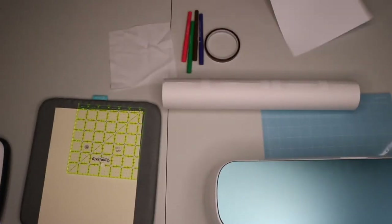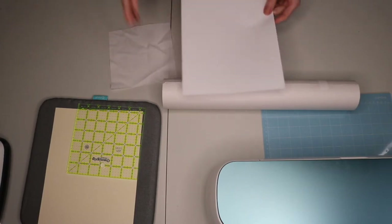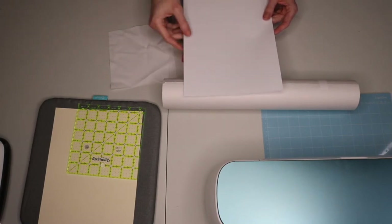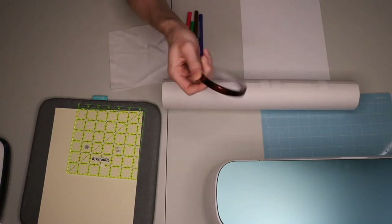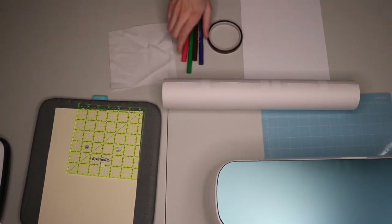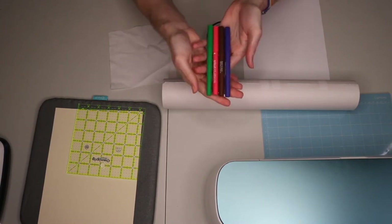You're going to need some heat-resistant tape - they make tape specially designed for the heat process. You're going to need some infusible ink pens. Now, Cricut makes infusible ink pens, but there are many types of sublimation inks and that's what you really want - a sublimation ink. Cricut is not the only brand that sells sublimation markers. Inside these markers there is a liquid dye, and when you heat it, it sublimates.